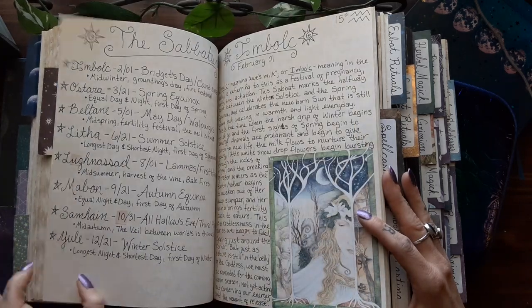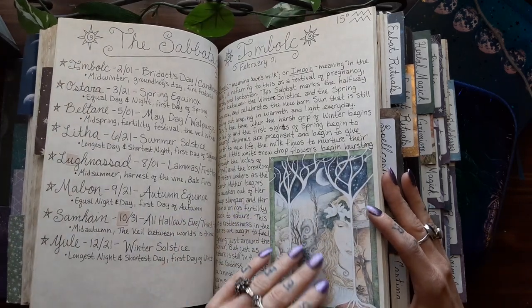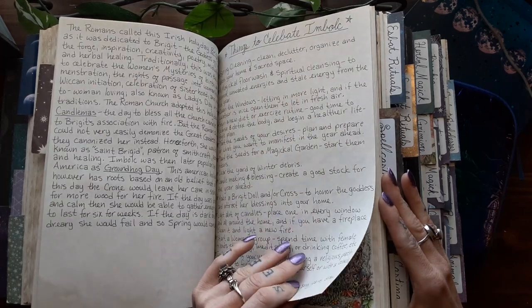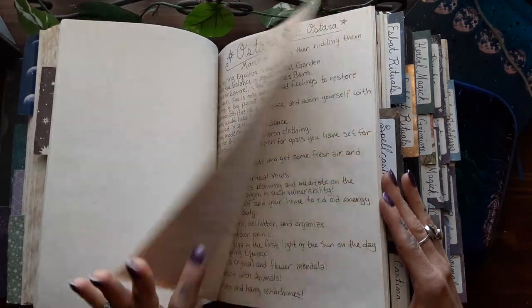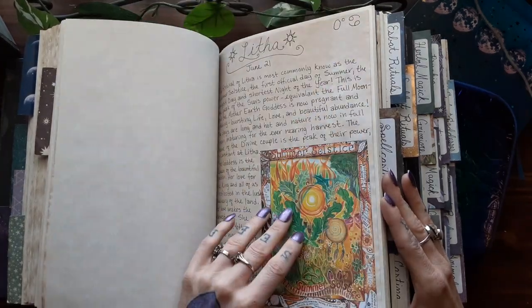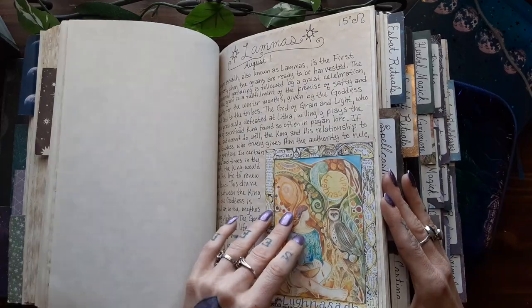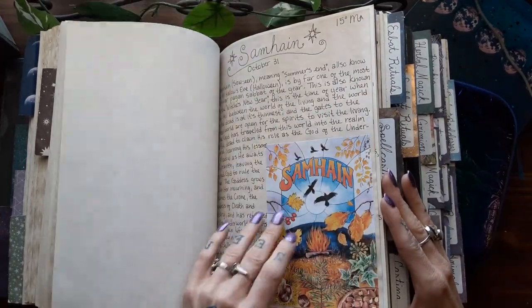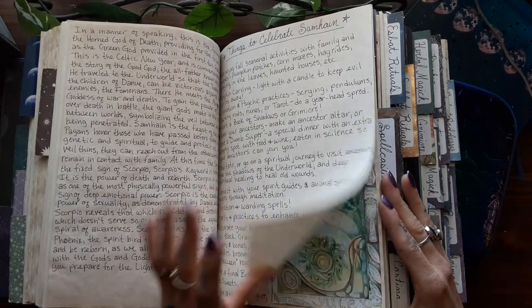So their sort of short story. And then here we have the different seasons, or sabbats: Imbolc, Ostara, Beltane, Litha, Lammas, Mabon, Samhain, and Yule.